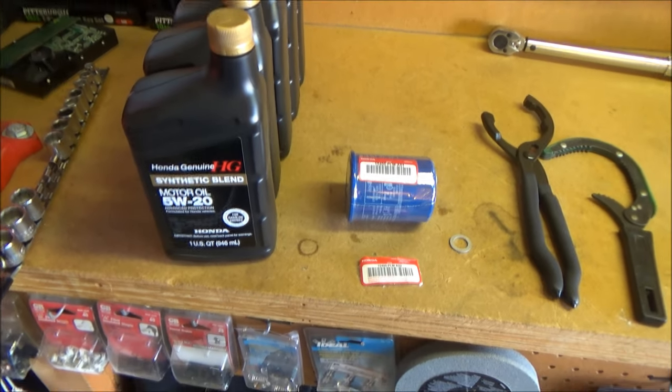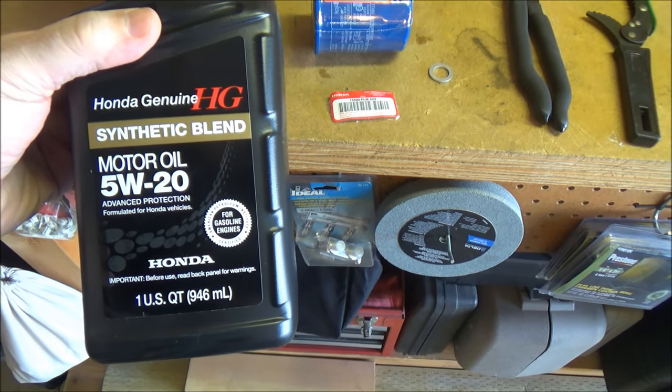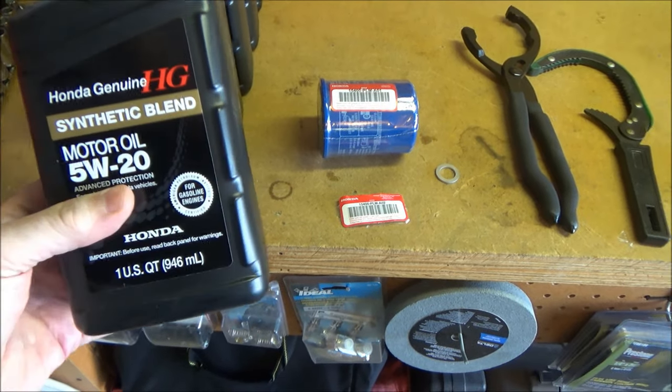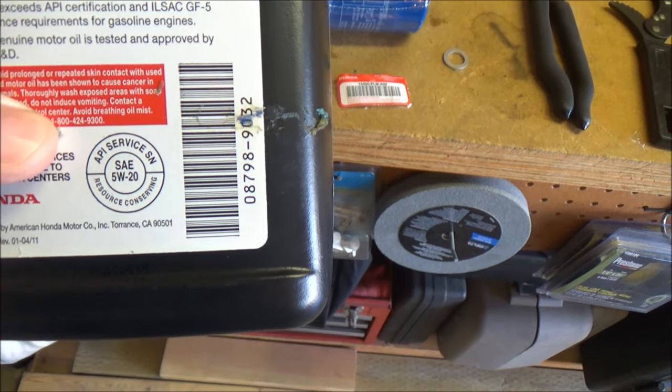To do this job you're going to need five quarts of 5W-20 oil for this vehicle. Here's the Honda synthetic blend — you don't have to use the Honda brand, just make sure any oil you get has the gasoline engine starburst symbol and an API service rating of SN.